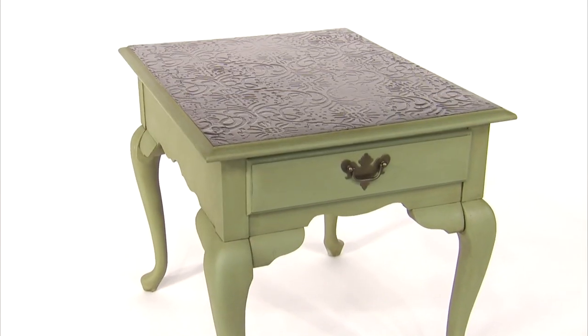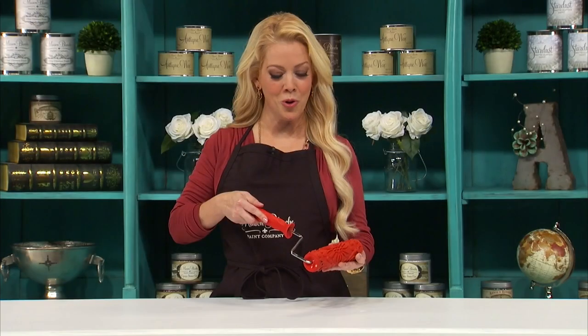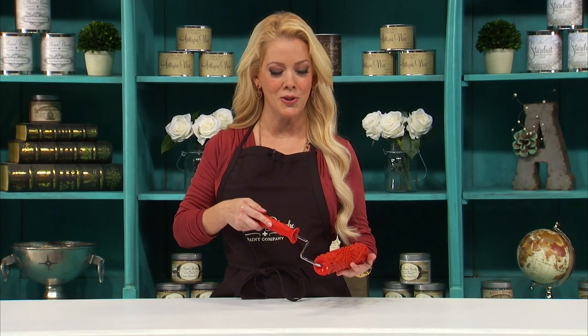Hi, I'm Annie from the Maison Blanche Paint Company and today I'm going to show you a super fun and easy way to transform your furniture using the Maison Blanche Paint Company Embellish Roller. This roller is really cool — it comes in about 20 different patterns so you can really customize your furniture pieces.